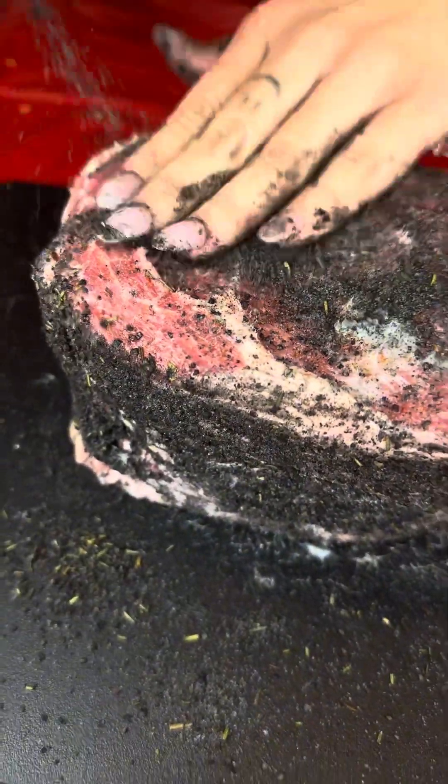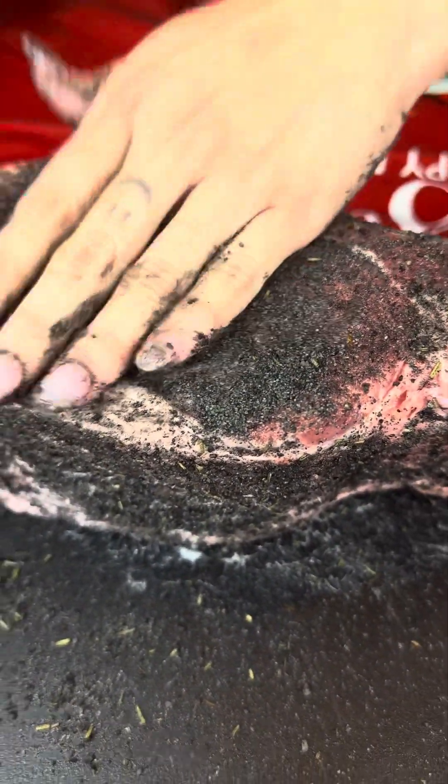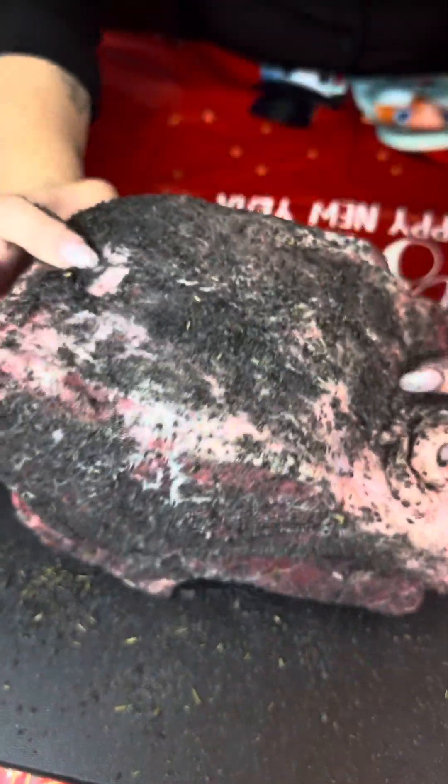This is the last side. We have this nice and covered and I'm gonna need more of this seasoning because we just go through it like crazy — because it is that good. Now that this is completely covered, I'm gonna tie her up.